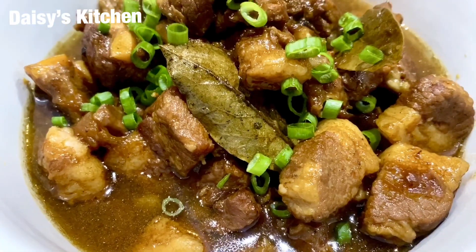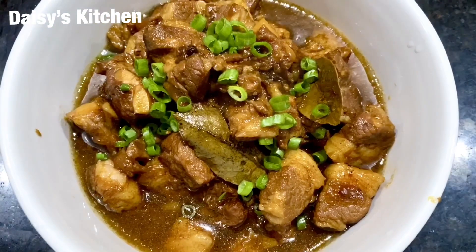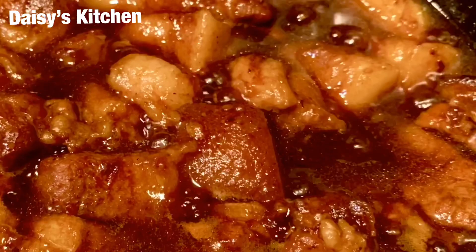Hi guys, welcome back to my channel! Today I am going to make this beautiful, super yummy pork belly adobo. When it comes to adobo, pork belly for me is the best — so look at this yummy stuff!